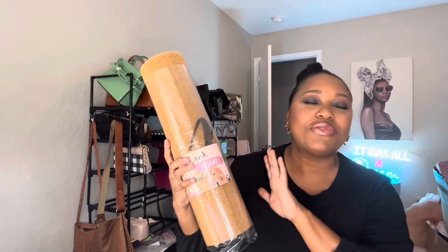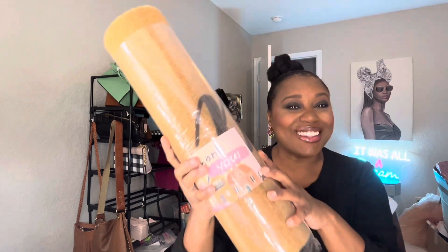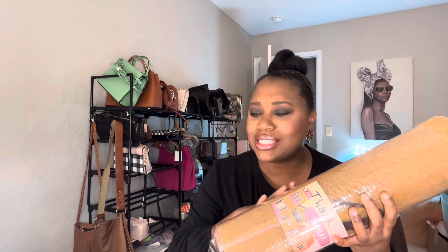I was sent this really cute doormat from the Proper Pet Store in exchange for an honest review. This is a 30 by 17 doormat.